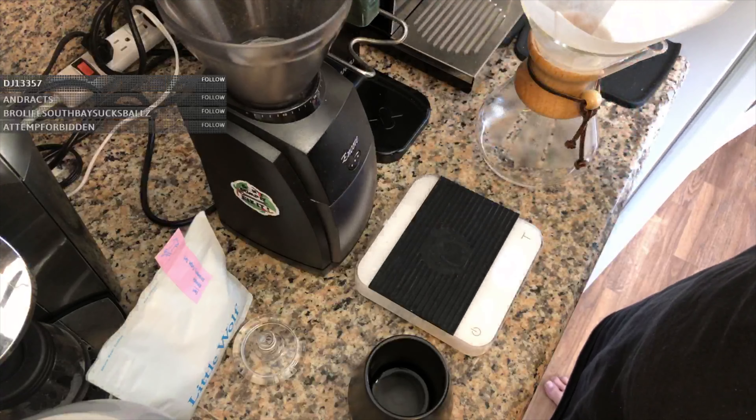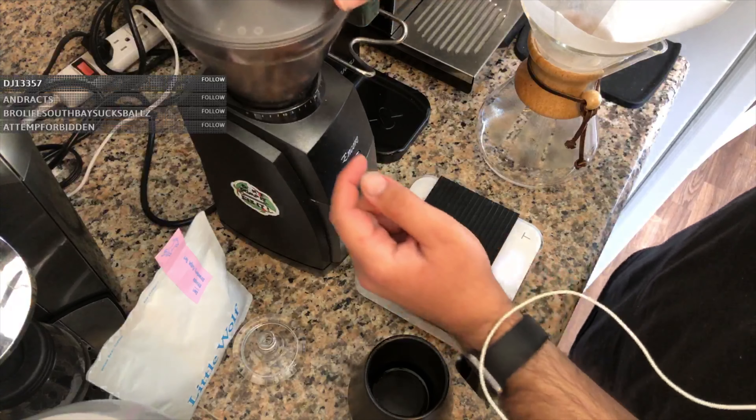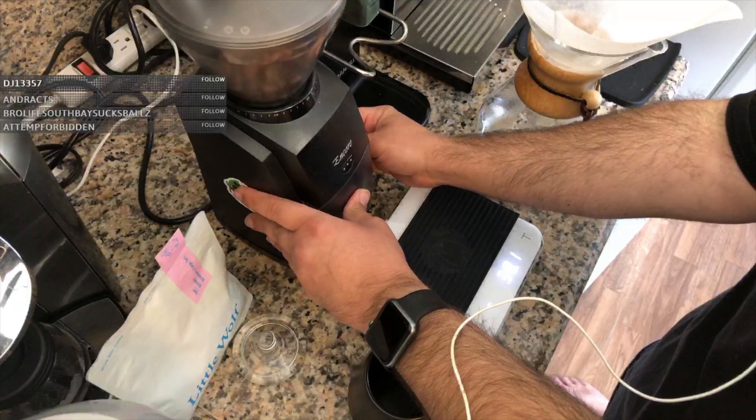So we're going to dump this into the hopper up here. Okay, we've got our grind setting set — let's turn it on.